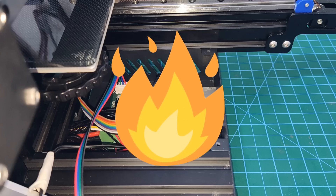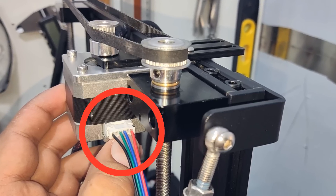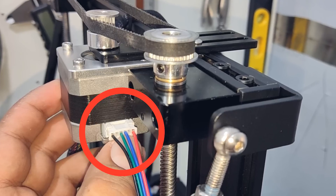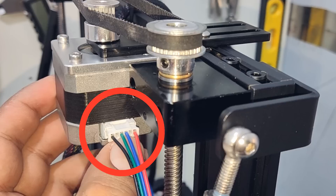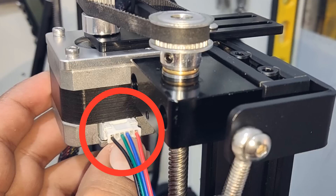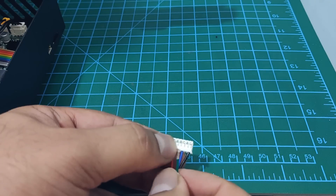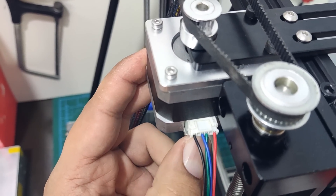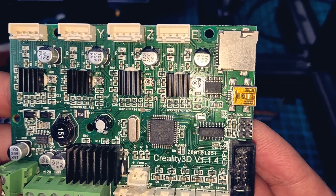Then disaster struck. If you look at the original Ender-3 stepper cables, you will notice that the middle two cables are swapped — that would be the green and blue in this case. I assumed the new cable was plug and play, and because of that I burnt the Z-axis stepper driver. As I was not sure what had happened, I tried using the X-axis with the same cable, and I burnt the X-axis stepper driver as well. Fixing the cable is simple: you need to remove the green and blue cables with a small flat screwdriver and swap their positions. The board, however, is a different case. Because the stepper drivers are soldered in place, they cannot be replaced, so I had to order a new board.